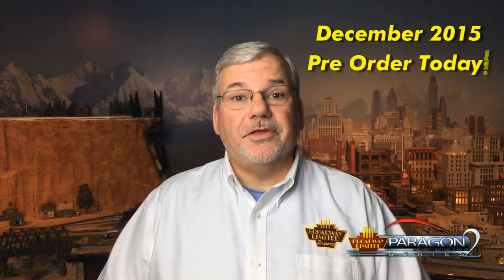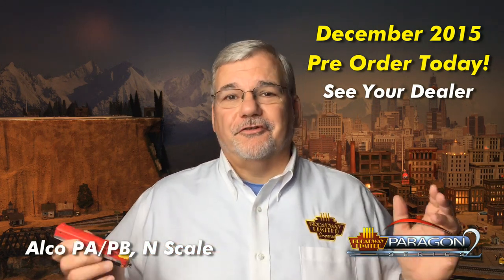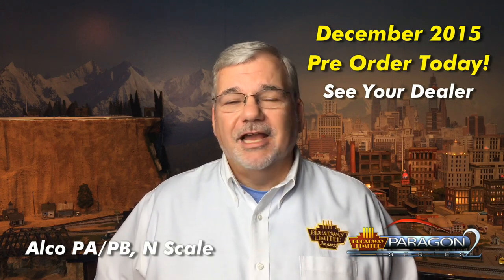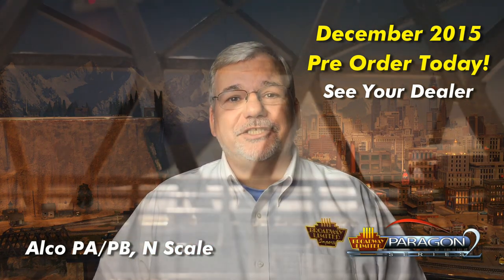Now I'd like to show you the Alco PA Paragon II N-Scale locomotive. Great accuracy, great paint schemes, great detail, and of course, great Broadway Limited sounds. I think you N-scale guys are going to love our sounds. So now we're going to show you this locomotive in action. Take it away, Jamie.